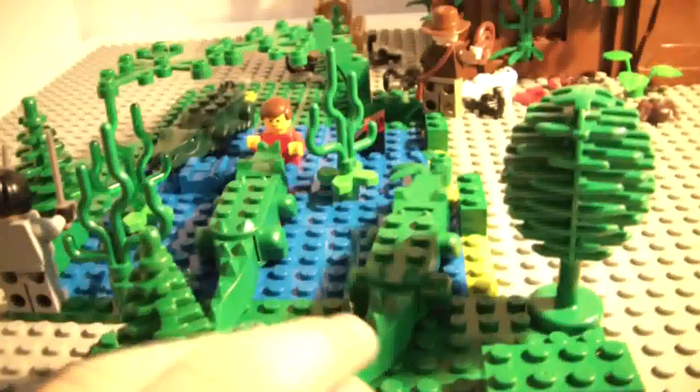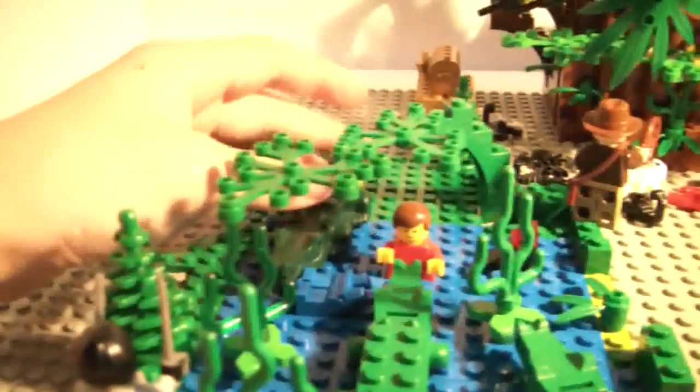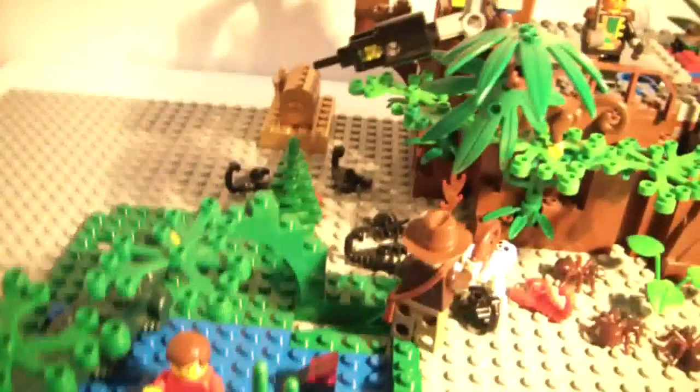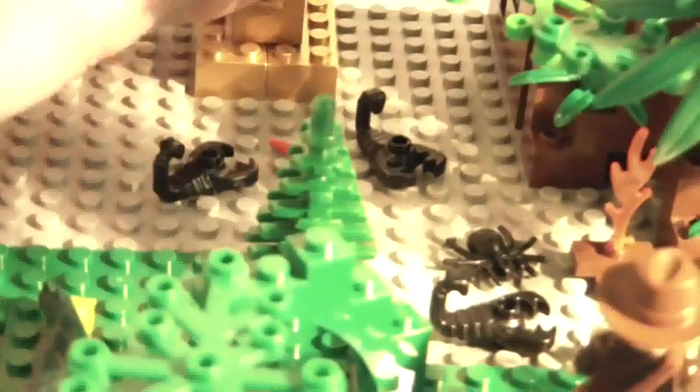This crocodile swivels. This one doesn't. This one does. That's the little swamp area. Then back there we have the treasure. And then we got the scorpions, and there is a snake there.